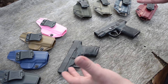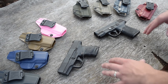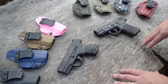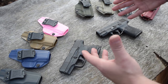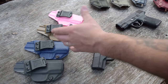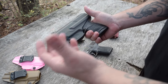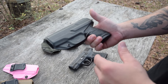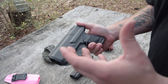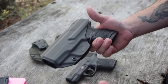Otherwise, if you want to stick around and know a little bit more about the new design — some of the features, some of the very unique features on these holsters — and why I personally think this is the best inside-the-waistband holster, not only the best but the most comfortable for sure, let's get into it. Let's talk about some of the features that make the Tolster holster unique. Go ahead and pop it in the holster and show you some of these things. First thing you'll notice is that it is a very minimalist type of design.